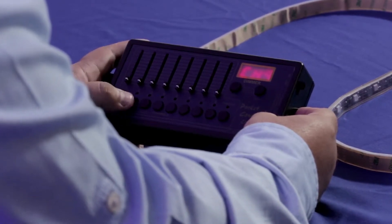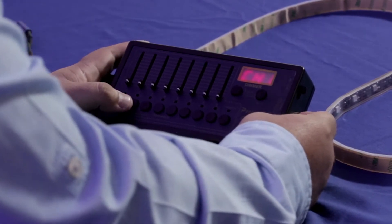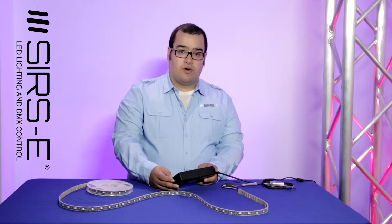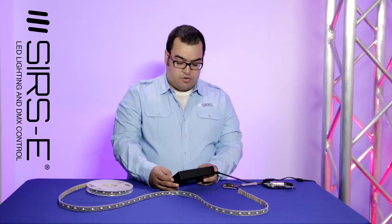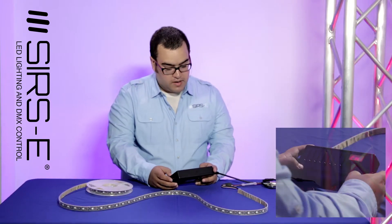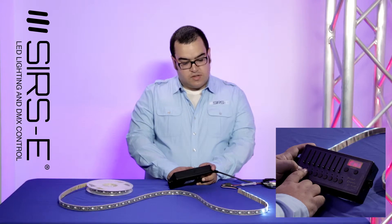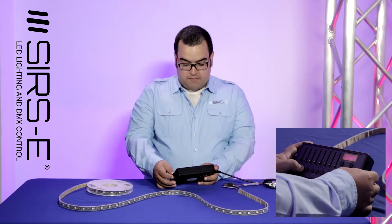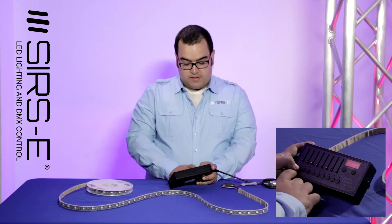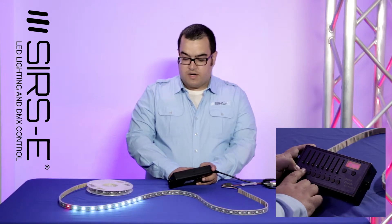So now we can go back to normal mode, and on channel mode you can go back to channel 2 or channel 1. This is bank 1, which has channels 1 through 8, bank 2 is going to have channels 9 through 16, and bank 3 is going to have channels 17 through 24. So now that we're in bank 1, fader 1 has addresses 0 through 30, and fader 2 has the next ones. If we select bank 2, you can see that the first fader has these addresses selected and the second fader has those.